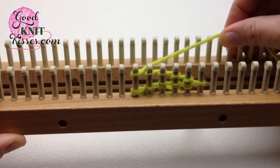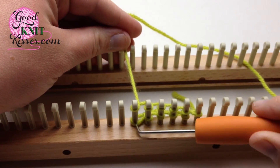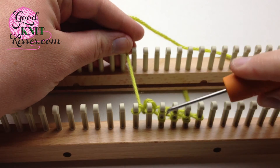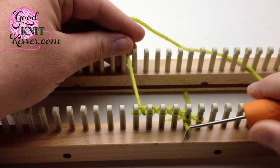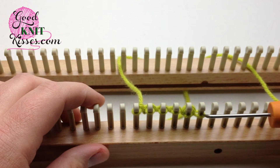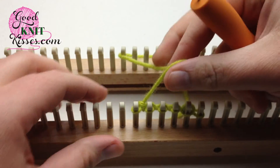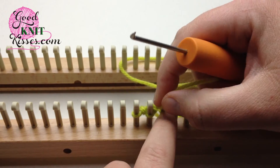And you knit these over. We're going to knit the bottom over the top, just like this. In this E-wrap, I've used this first peg as a turning peg, or a slipped peg — this is a slip stitch. If I came back after this, I would make the first peg slipped and come back this way.